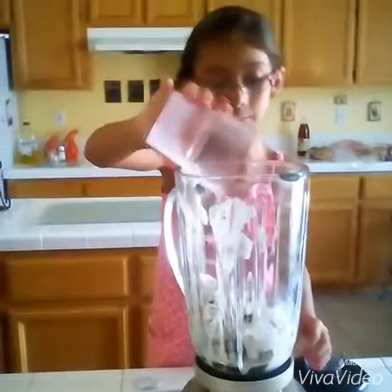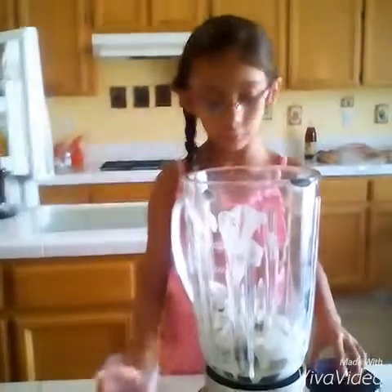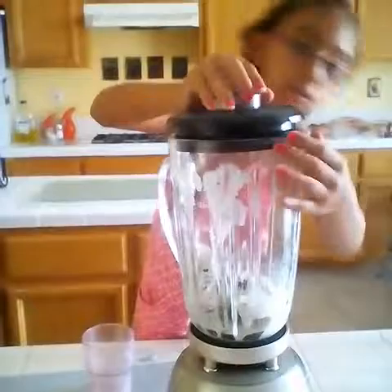Now we're going to pour the milk in. Okay, just put a little bit of milk in, and then I'm going to put the top on.